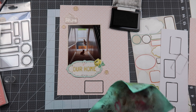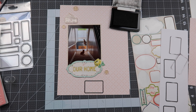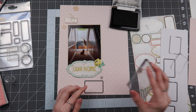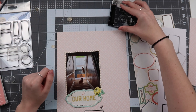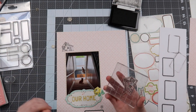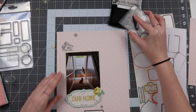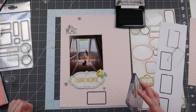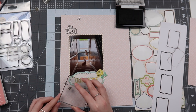I wipe the stamp off — especially since it's brand new — using my Lawn Fawn stamp chamois. I find it annoying to walk all the way to a sink to get the chamois wet, so I always use my little mister on my desk to soak just a certain section of it. That way it doesn't dry out super fast and I don't waste water. Then I continue stamping around my photo and title.